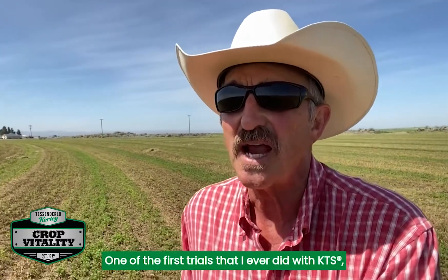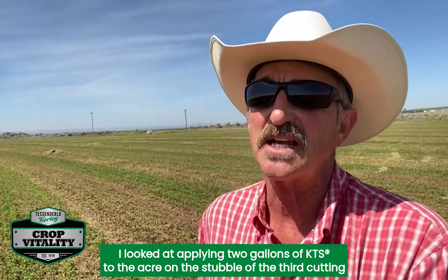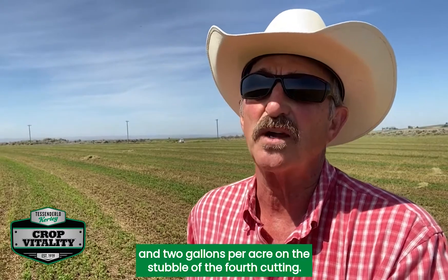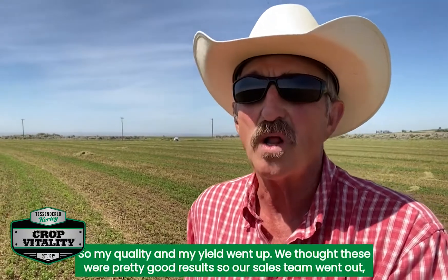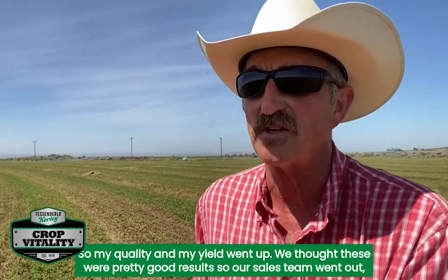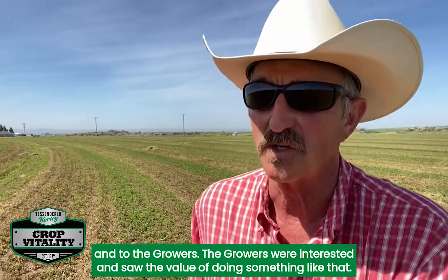One of the first trials I ever did with KTS, I looked at applying 2 gallons of KTS to the acre on the stubble of the third cutting and 2 gallons per acre on the stubble of the fourth cutting. I got about a quarter ton increase in yield and protein, so both quality and yield went up. We thought these were pretty good results, so our sales team went out and started promoting this to the dealers and growers.